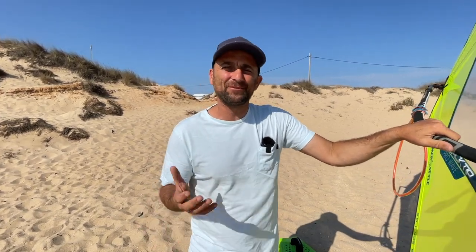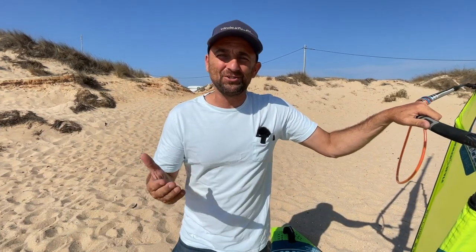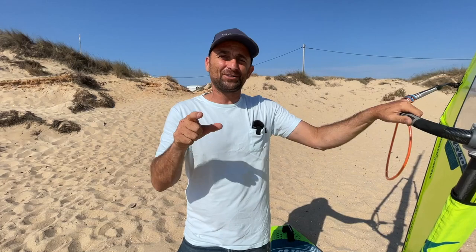So, you've got no mates. Your girlfriend doesn't like windy, sandy beaches, but you want a picture of you windsurfing. What is the best way? What camera should you use? And where is the best setup? In this video, I'm going to show you how I get shots like this.